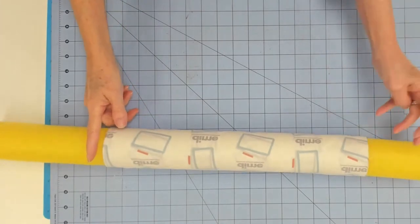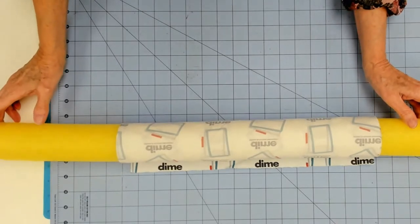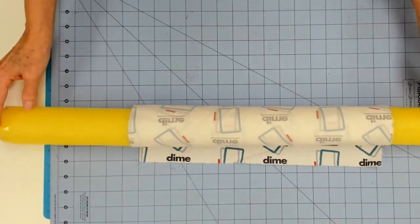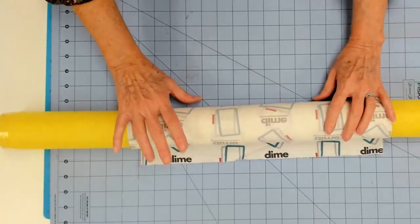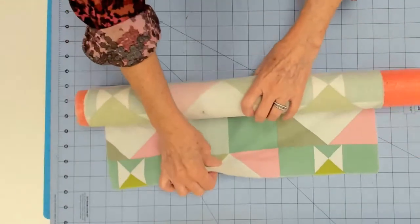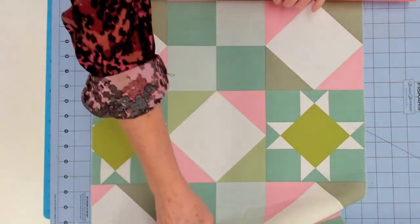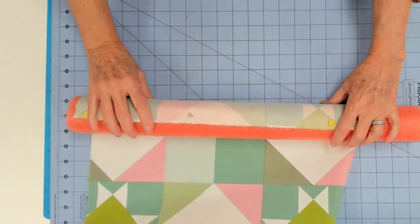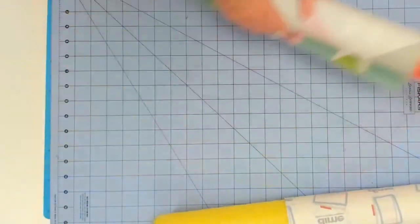This morning I worked on a quilt that is 62 inches wide, so I actually needed two pool noodles taped together end to end to get a nice long piece — pool noodles are about four feet. Once that is done and that's your backing, then you're going to place the quilt top on a second pool noodle of the same diameter. Again, you'll make a straight line with the edge and then roll that.